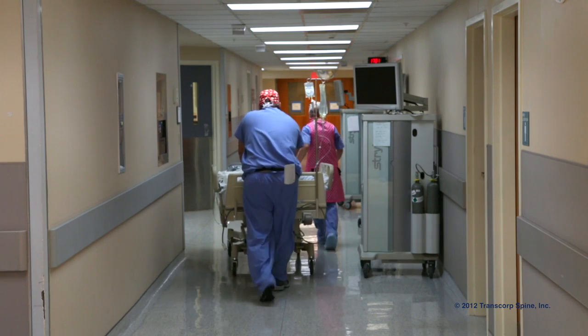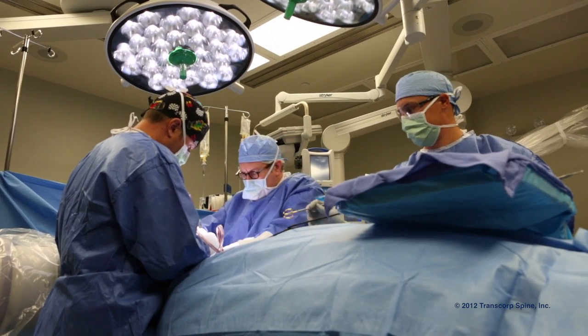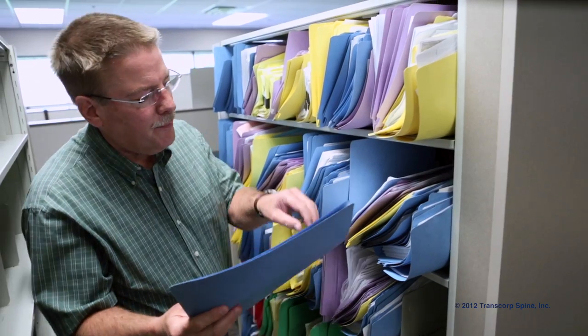It took about two hours from when I went into the operating room until I was done and in recovery. I had it Friday at 1 o'clock and I was home at 9 p.m. that night. I had the surgery and woke up a few hours later. I think most people, when I said I'm having surgery on the bones in my neck, didn't believe I'd be back to work three or four days after the surgery.